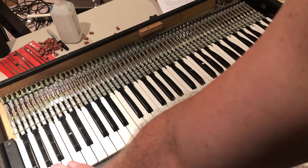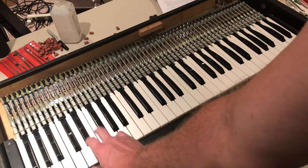The sticky pads make a huge difference. Before, you couldn't barely hear the bass. They just lost their adhesion after years.